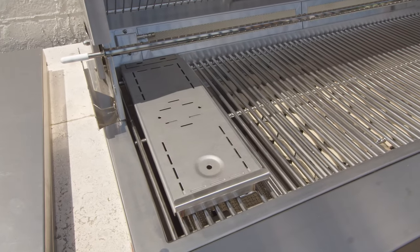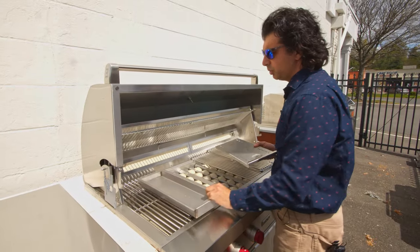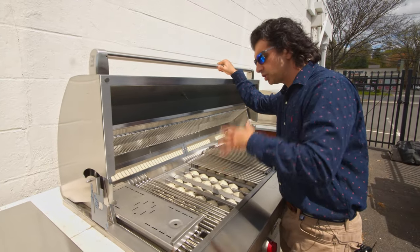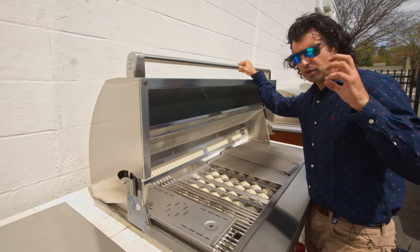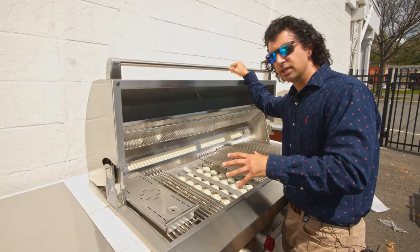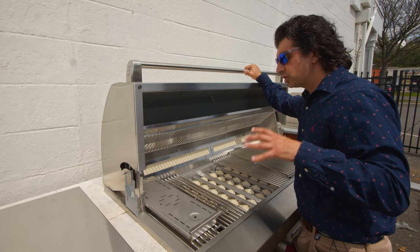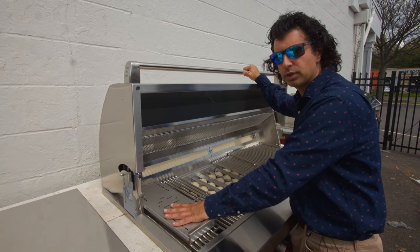The unit also gives you flexibility for smoking — it comes with a smoker box. You fill up your wood pellets for flavor, put it on the grill, set the temperature to about 200–225 degrees, and let it cook. It takes away having to fill a smoker with lump charcoal and watch the fire all night to maintain temperature; you can set it and forget it. You will have to refill the wood chips every 30 minutes or so, so if you want a heavy smoke flavor, you might have to refuel a couple of times.